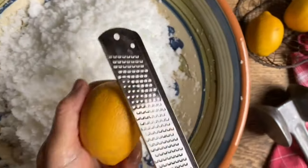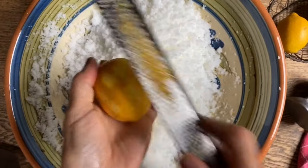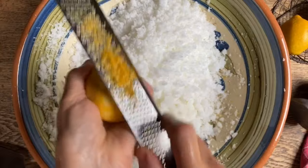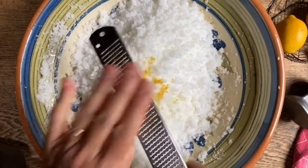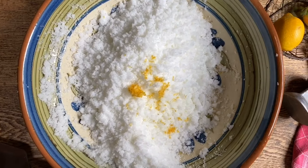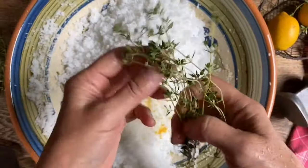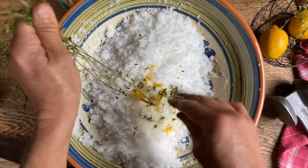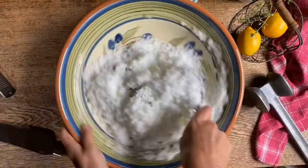Now we're going to get a lemon and put a bit of lemon zest into the salt, making sure that we don't use the pith. This is going to flavor the salt just a little bit with a nice citrus flavor. We'll also put just a few of these little teeny thyme leaves — it's a lemon thyme that we're going to be using. We'll place this in here as well and mix it all together, then set it aside.